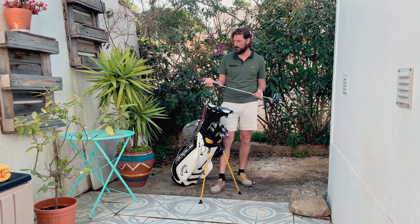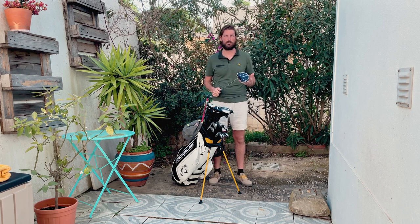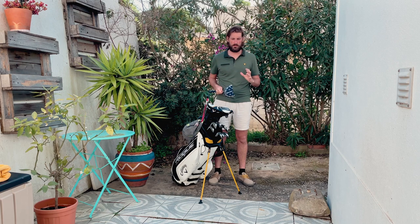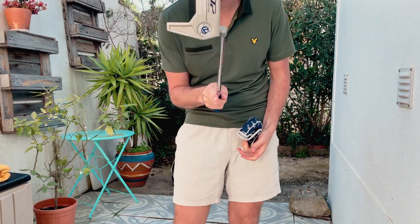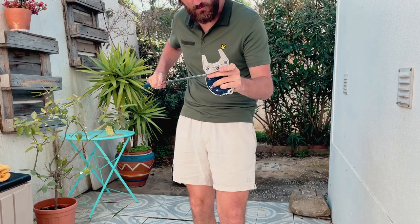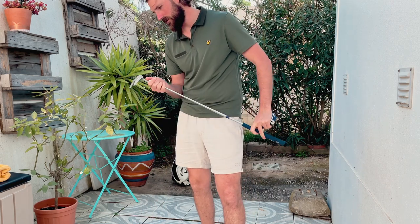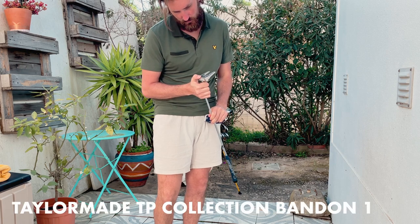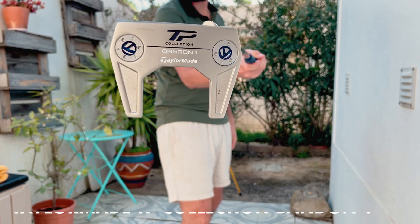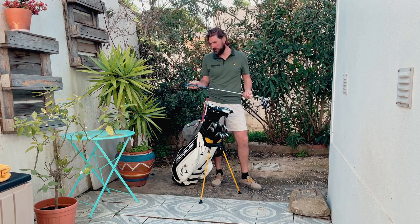Let's do the putter. As you guys might know, I had the Odyssey Toulon San Diego — I still have it and still love that putter. But for the longest time I wanted something that gave me a bit more confidence standing over it. The Toulon is a blade style, so I picked up this TaylorMade TP Collection Bandon for a pretty discounted price. I love the fang-type shape — it gives me a bit more confidence on shorter putts. I had a few test putts with it and really enjoyed it. I'm testing it out now; maybe the Toulon will be back, but I've been rolling it well so I'm happy.